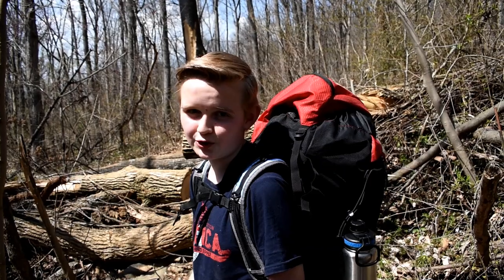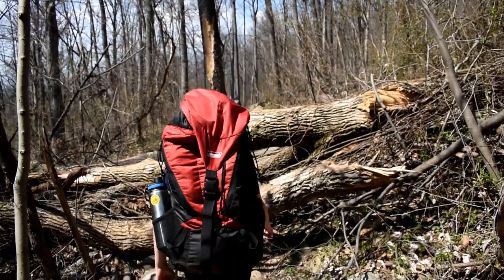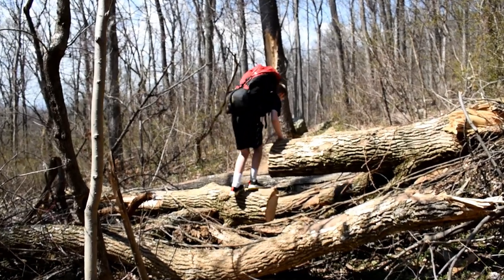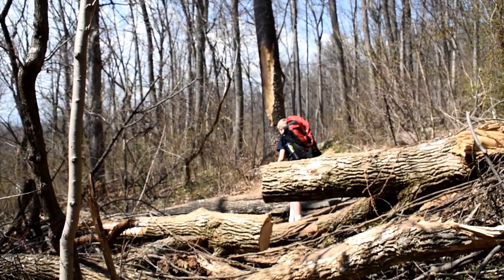This is going to be so much more easier to cross with the pack. Take that tree. Bye!